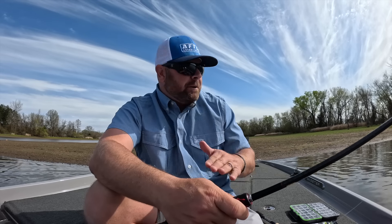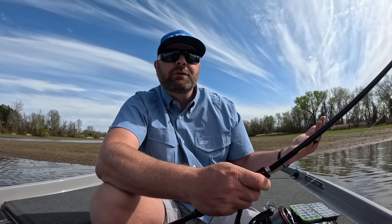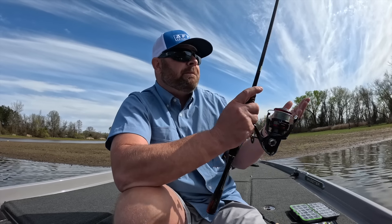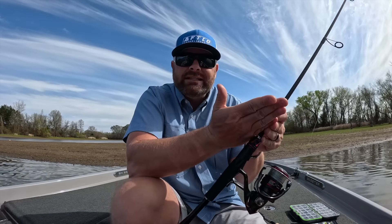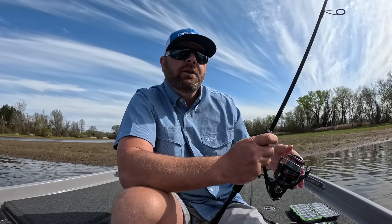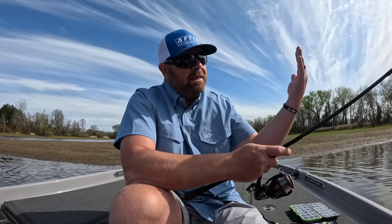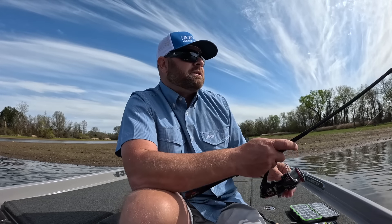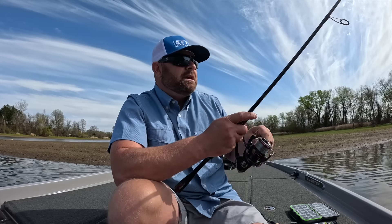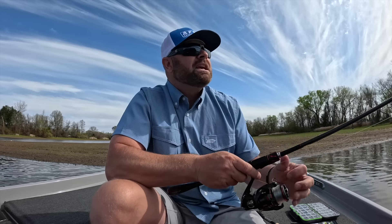Depending on the baits you throw, you can get different actions, but they're basically weightless. If you want to pick up the bait and feel where you're at, you pull that slack up, that weight slides down to the head where you've tied on the hook, and now you're connected to that bait. If you drop your rod tip, that weight drops and that bait starts that slow, subtle fall again. I like to fish them fairly quickly this time of the year because the fall is what makes this presentation so special.